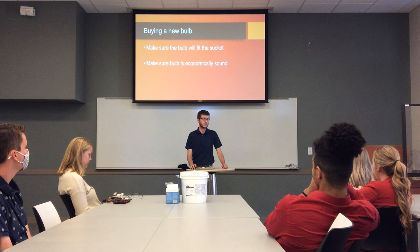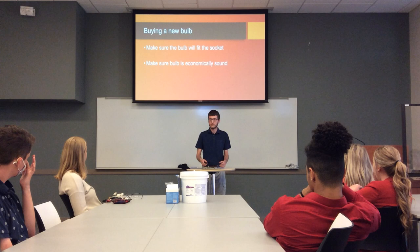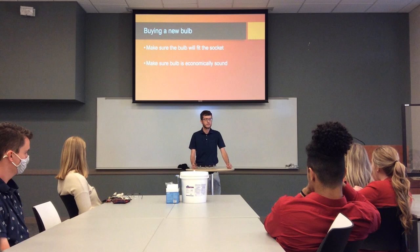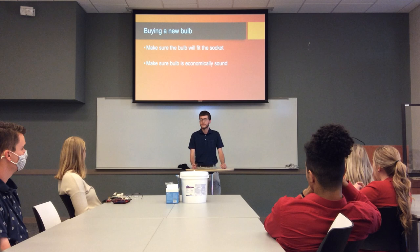If you're getting a new bulb, just make sure it's the right size so it'll fit the same socket. You can often just take the old bulb with you whenever you go shopping for a new one. There's not really much variety in your common house situations. Also, you have to make sure it's an economically sound one.